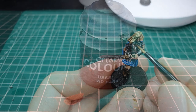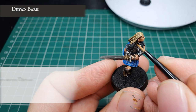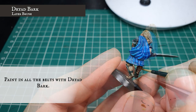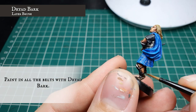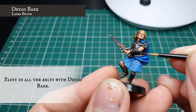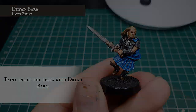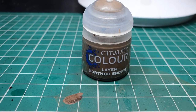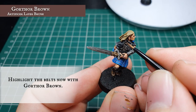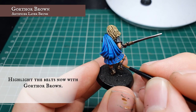Now for the final details, we're going to pick out all the extra boot strappings around the back of the legs and around the collarbone with Drybark. We're going to apply an edge highlight to these now with a little bit of Gothmog Brown, just to give them a little bit of definition and help them stand out against the other browns on the model.